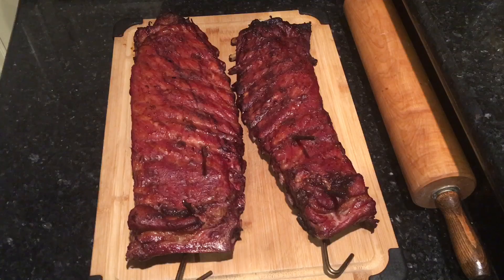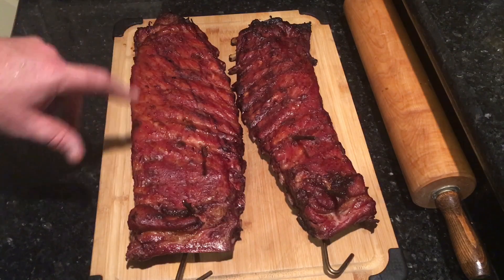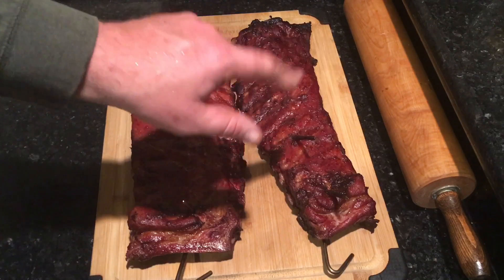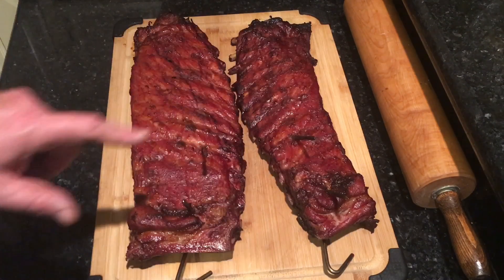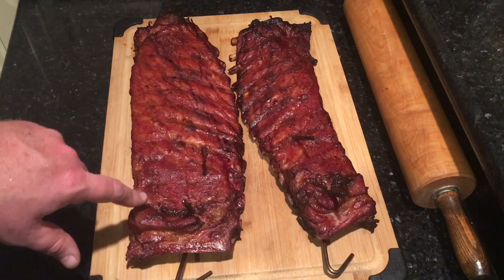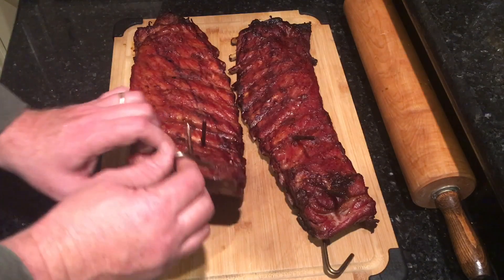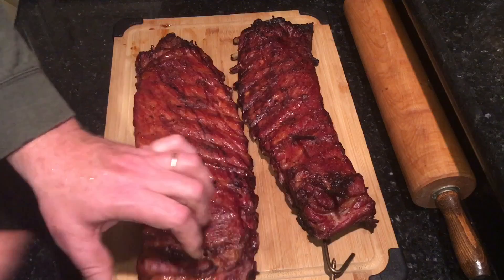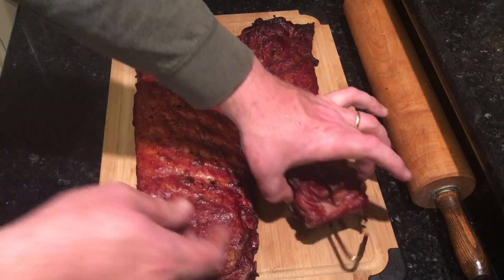To be perfectly honest, the barrel house does not do bad ribs. But I had one slab that was quite a bit bigger than the other and I'm worried this slab is a little overdone for my taste. My son will like it — it's fall-off-the-bone. This one here may be gnaw-off-the-bone. Not sure, but we gotta eat, so let's get these hot hooks out of here.